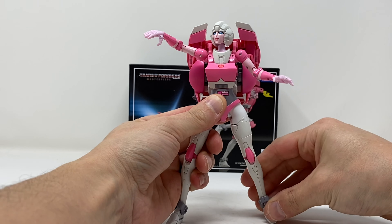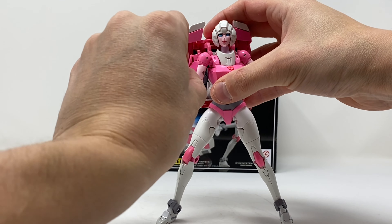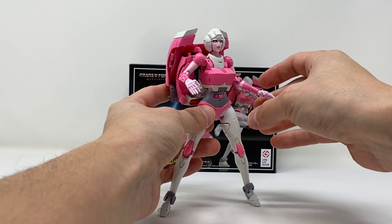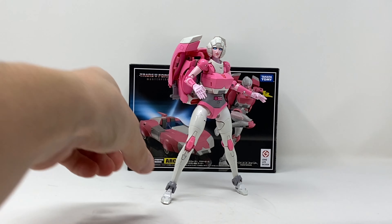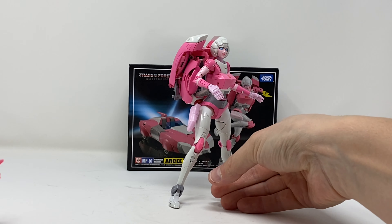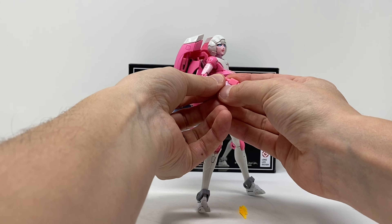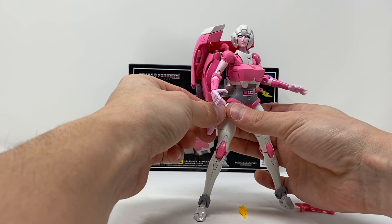All in all it's a mixed bag for posability. The upper body is extremely posable — mind-blowing actually. But the lower body is not good; there's not a lot of posability in the legs. I imagine it's to give as much stability as possible with that backpack, just like all Masterpiece figures. She holds her weapon just fine — pegs in her hands that the weapon pegs right into, and the fingers wrap around and fit into the trigger. Nicely done.